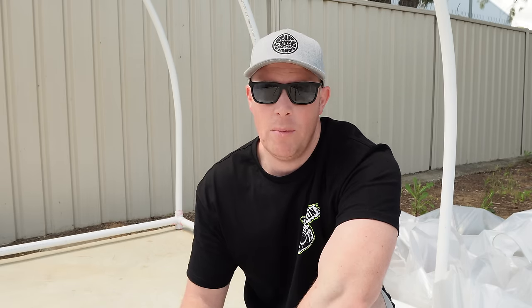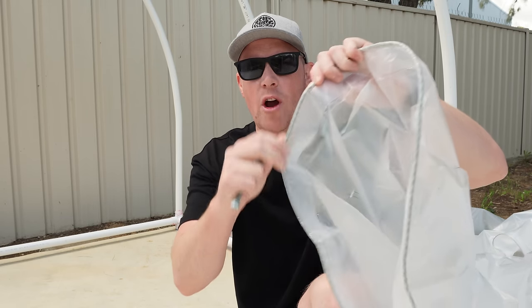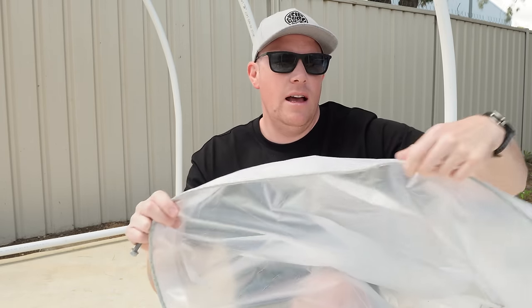We've got the frame up and all glued together. Now we're up to covering it with plastic. For over the top I've chosen a tarpaulin-type material - really quite thick, clear, with a rope in the end and eyelets in it. That'll make it really easy to attach to the frame. I bought it on eBay and went with a much better quality one so it did cost a few dollars - jump in the comments below if you want to know where I got it.